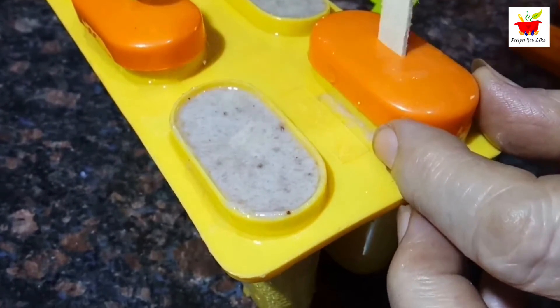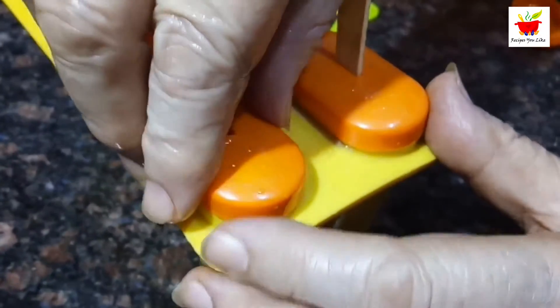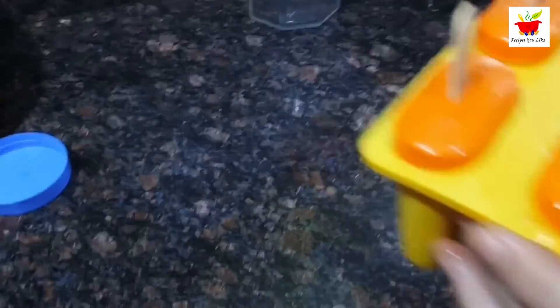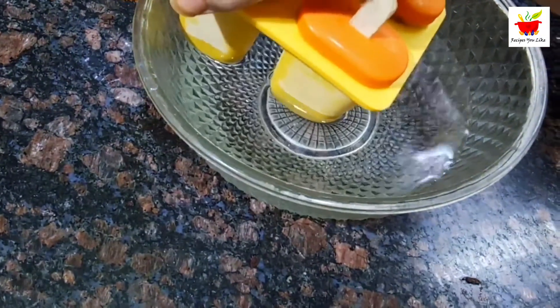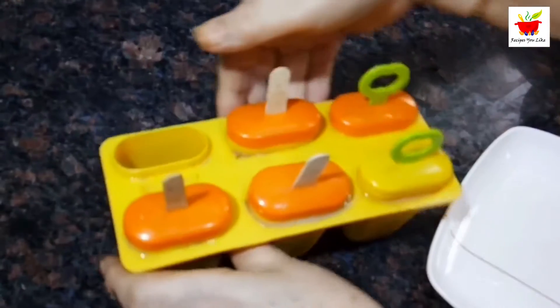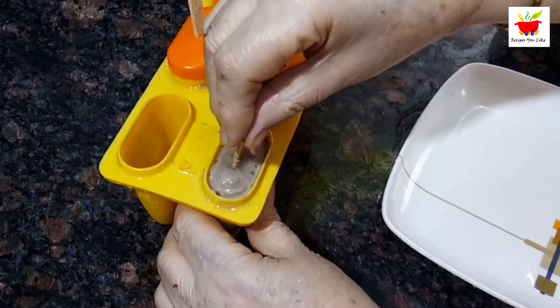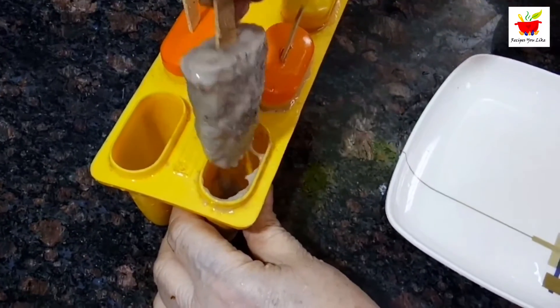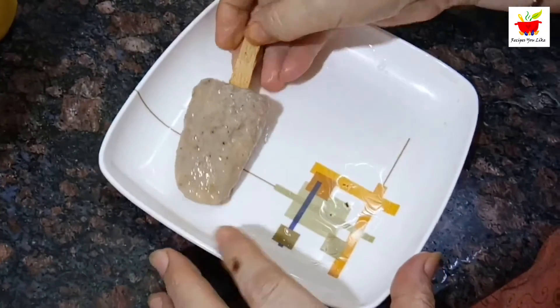Freeze for six to eight hours and then you are good to go. Immerse the mold in water for a few seconds so that you can easily unmold your popsicle — and now don't forget to enjoy them!